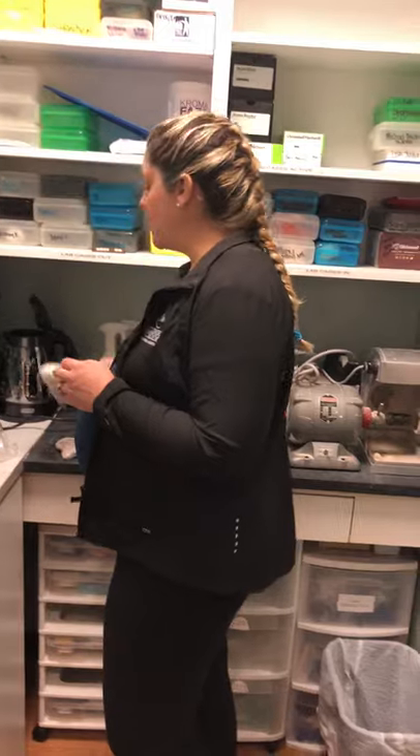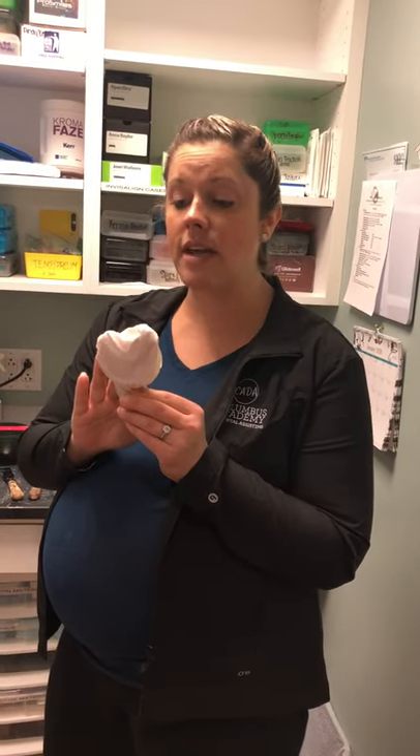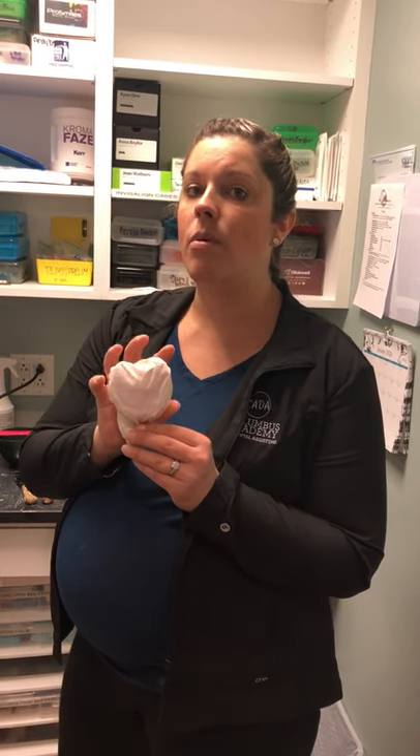Another thing: when you're done taking your impressions, if you're not going to be pouring them right away, make sure you wrap them in a damp paper towel. This is going to prevent them from distorting, because the alginate will dry out. You want to keep it moist until you're ready to pour it up with stone.